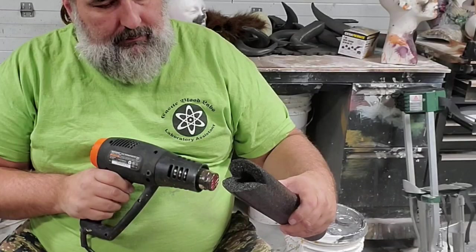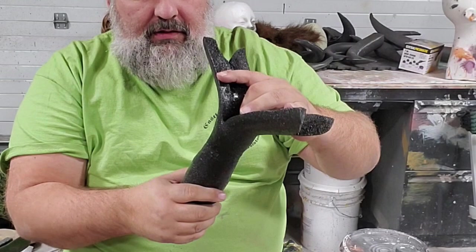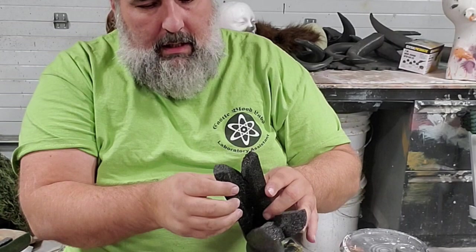Let's get some heat on this. I'm using the heat gun to make a thinner neck right there — that way it thins out a little bit. I'm going to heat this up and seal it together.